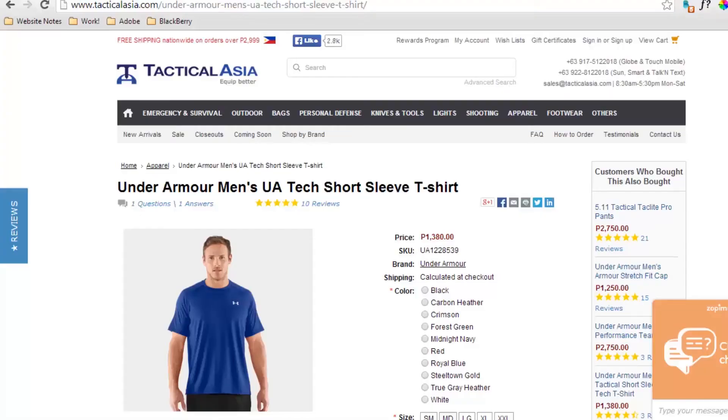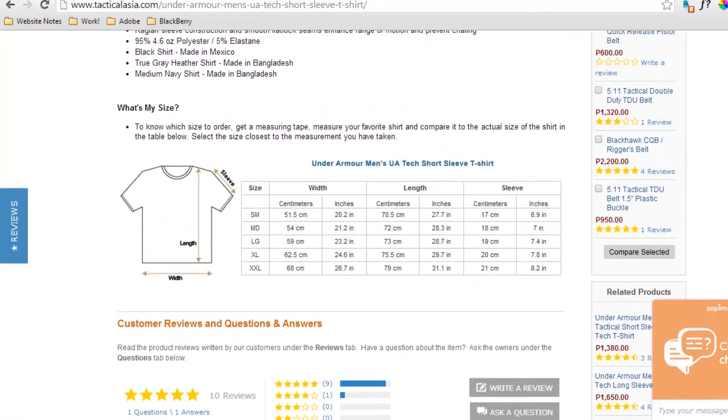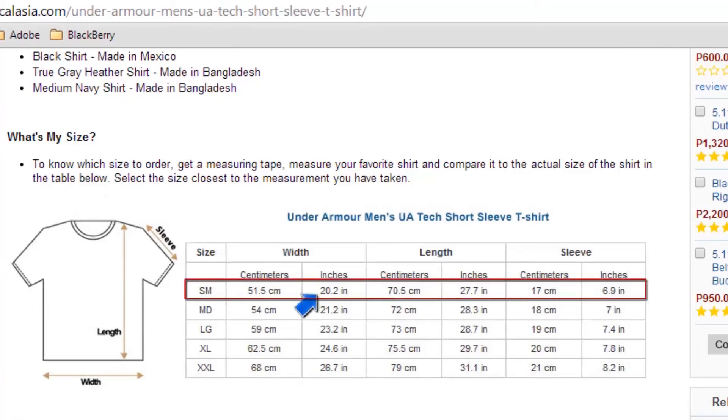Scroll down the product page of the item you are interested in. You'll see a size chart. Compare your measurements to the nearest size on the chart. Now you have the right size.